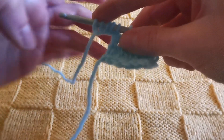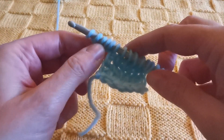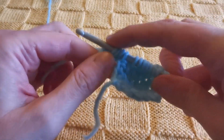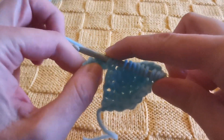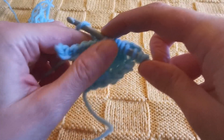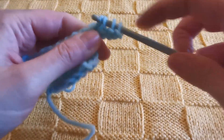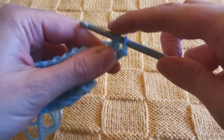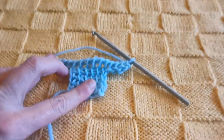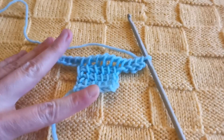Now I can finally proceed with my return pass, which I will do in the classic way: yarn over and pull through the first loop only once, then yarn over and pull through two loops together, until the end of the row — which in this case also includes the beginning stitches we created with the right-side increase. This is how it looks; of course it curls, but now we have our increases.